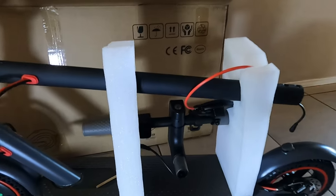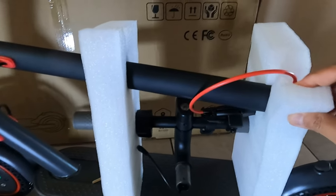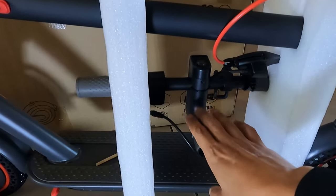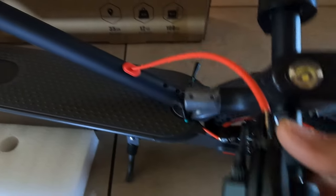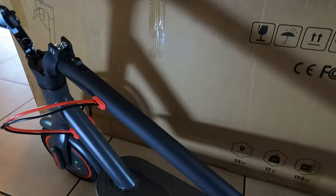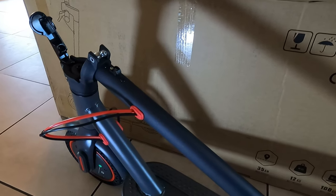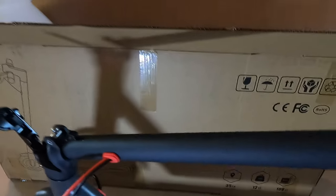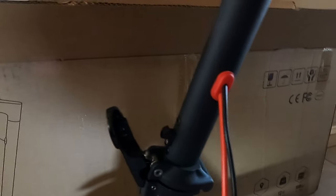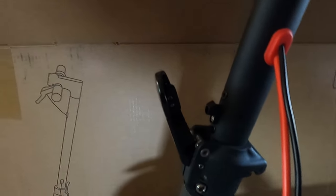What we're going to do is pull these styrofoam or plastic pieces off and then start setting this up. The brake is already connected, but we have to plug in these two wires. We're going to pull these handlebars up and lock them into place so we can work on them. All you have to do is pull the handlebar up and push this piece right here in and it will lock it into place. The handlebar is locked now.